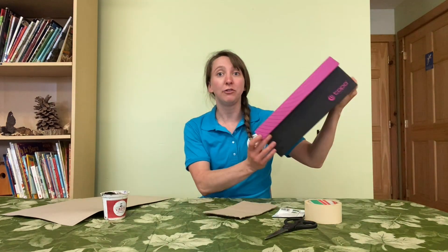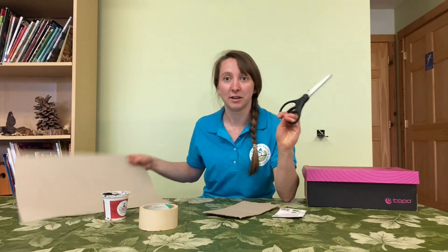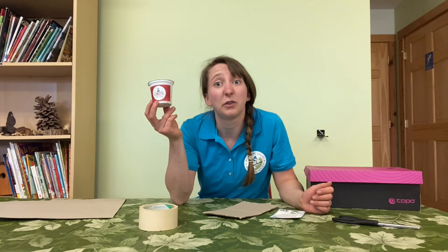All you need is an old shoe box, some tape, scissors, cardboard, and a recycled container with soil in it, and some seeds. I have some bean seeds right here.